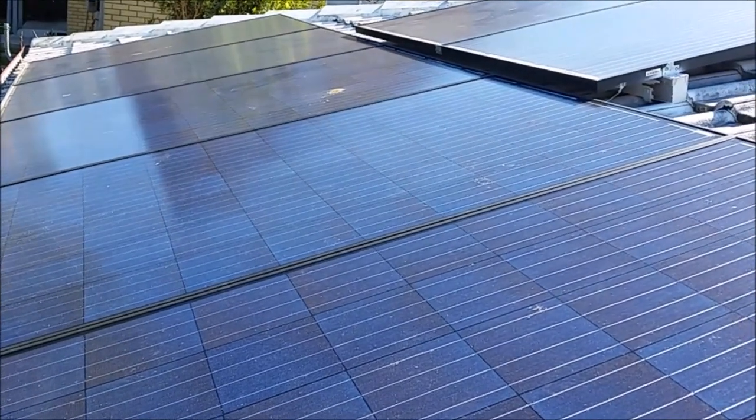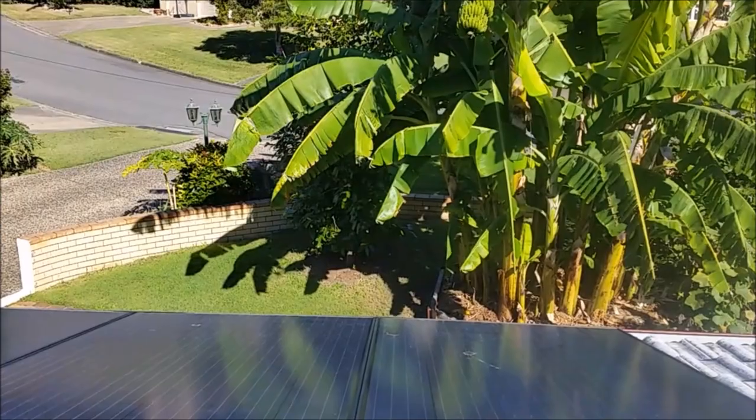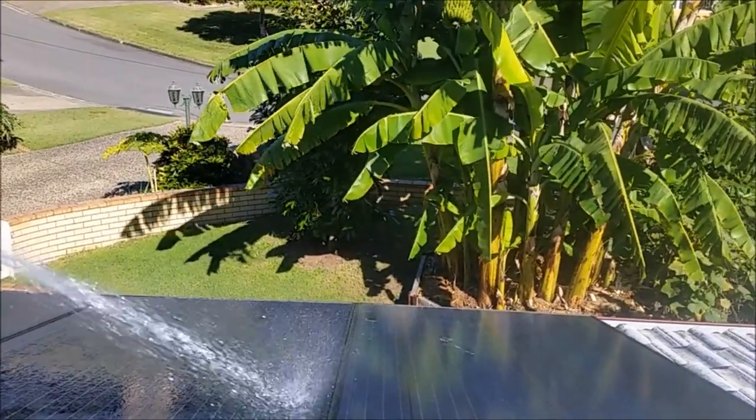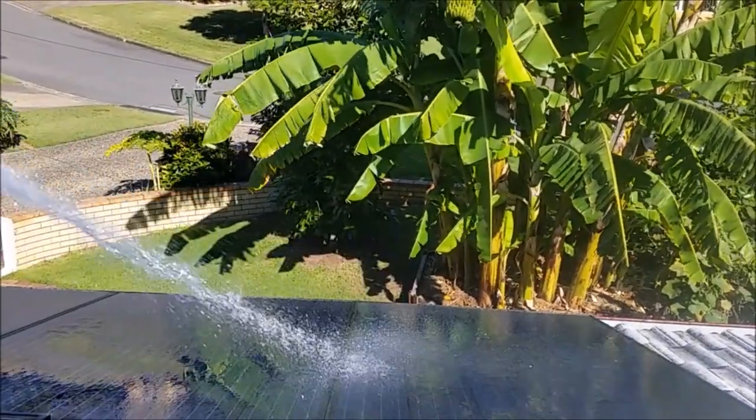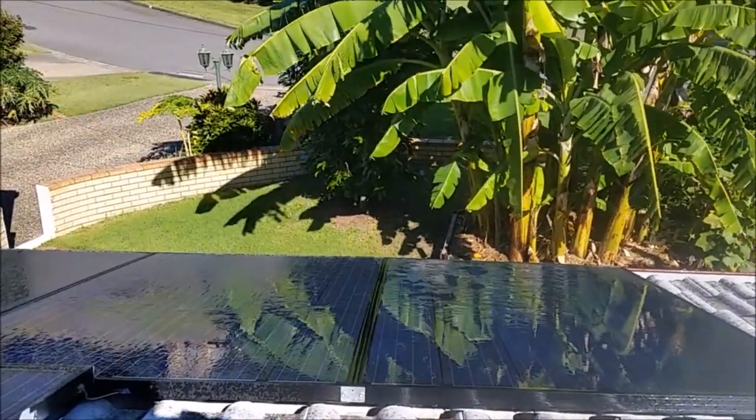As you can see these are quite dirty now, so it's time to give them a good clean. Firstly, the solar panels are going to be soaked — simply sprayed with water to soak up all the residues and build-ups.